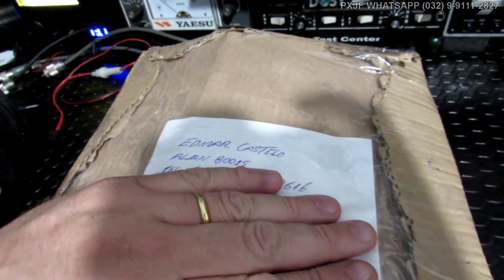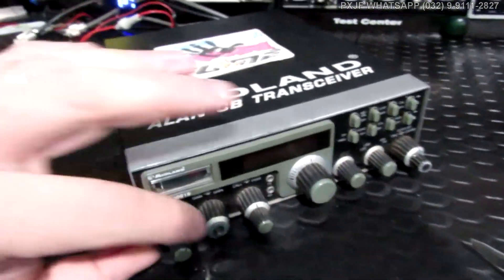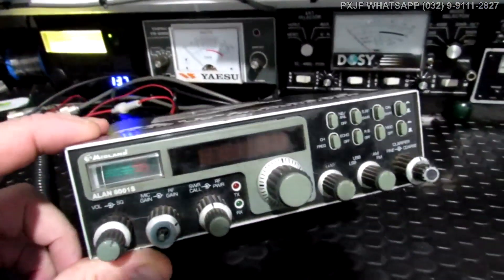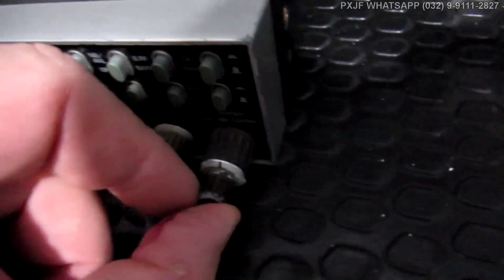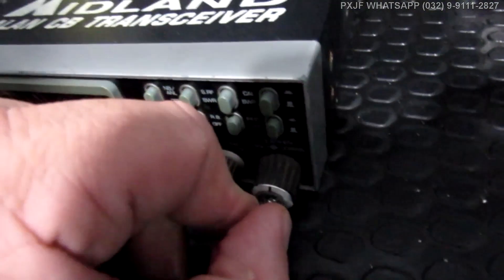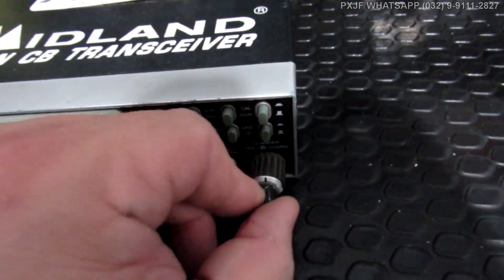Este aqui é o equipamento do Edmar Castelo, lá do Rio de Janeiro. E se trata de um Alan 8001S, é o modelo de transição. Botão de sintonia. Este aqui já era. Está tudo molenga. Mas deve ter caído de ponta. Triste, não é, ver o rádio nessas condições?